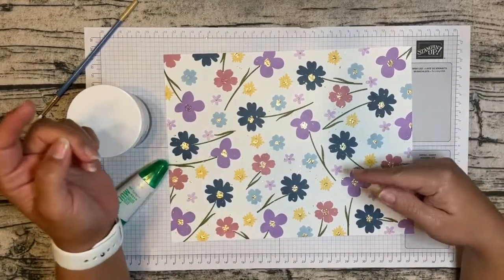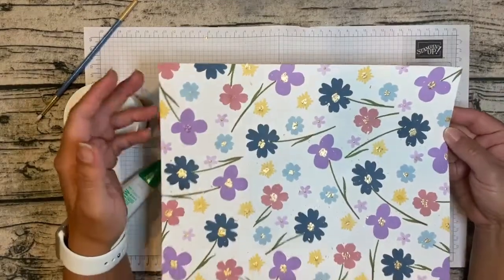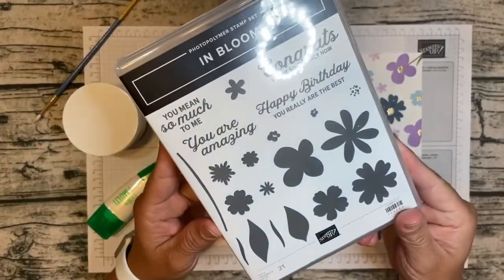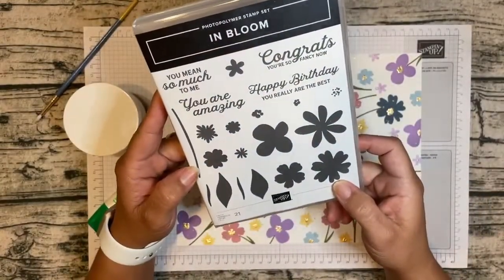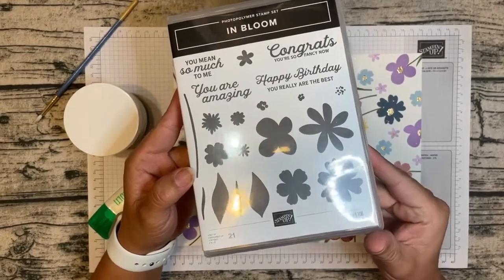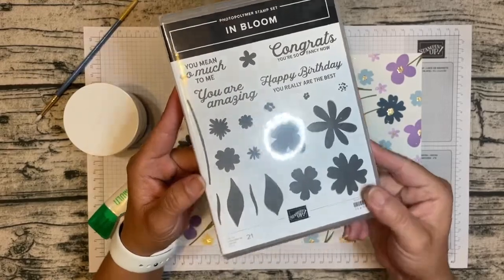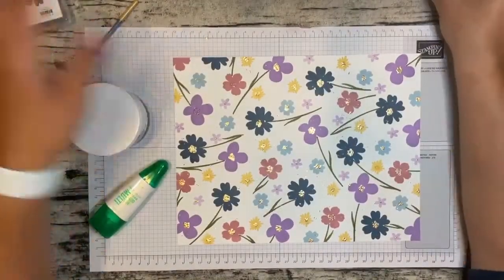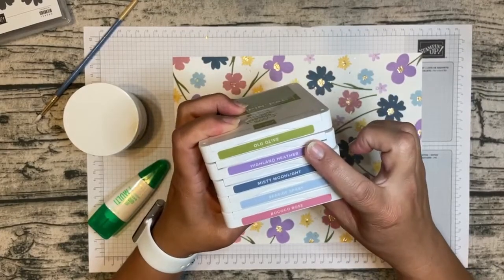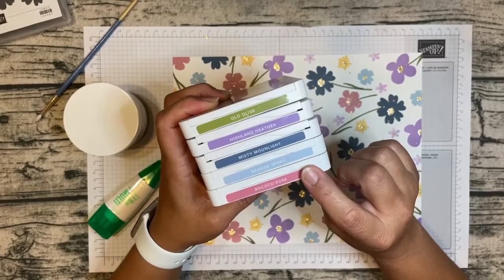To create my DSP I used a piece of basic white cardstock and I just stamped. I used the In Bloom stamp set — you can see that right here. I used this along with a few colors: Old Olive, Highland Heather, Misty Moonlight, Seaside Spray, and Rococo Rose.